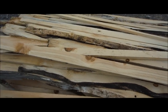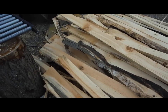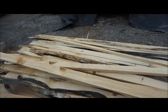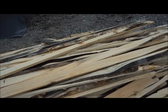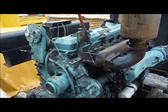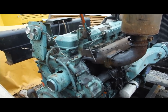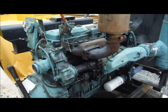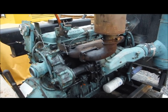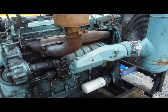The first couple of boards to come off have bark on one or two sides depending on how far down we cut — this is also a firewood pile, and a lot of people like this for kindling. This is our 671 Detroit diesel engine, the power unit that came with the mill — 238 horsepower out of the factory.